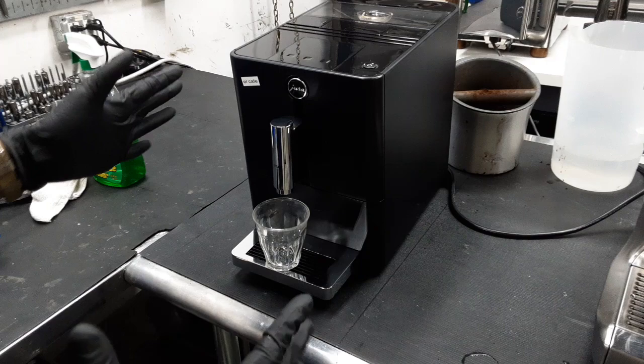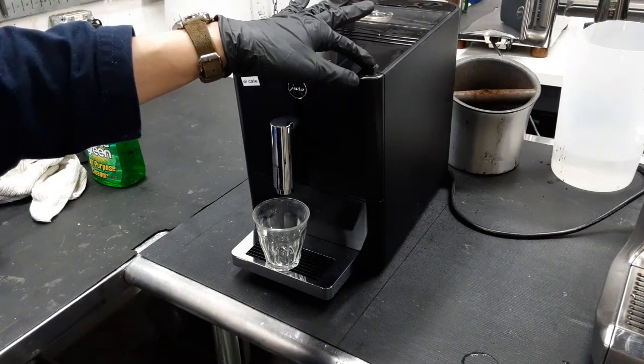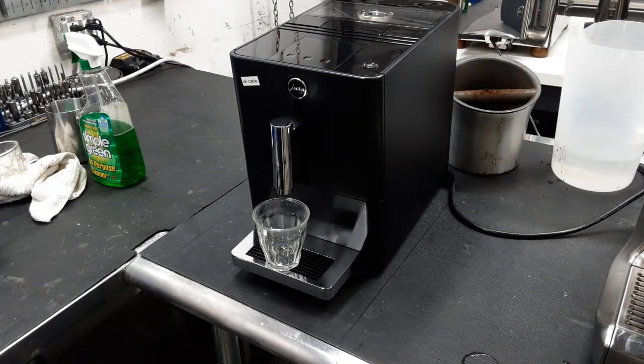I have the machine off for this specific reason, just so we can turn it on. You're going to hear that brew unit move around for the first couple of seconds unless it was already in home position. Right now it's warming up with the flashing lights. We're already in home position, but all the lights are on.